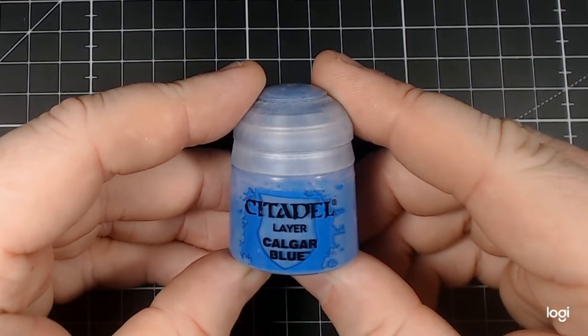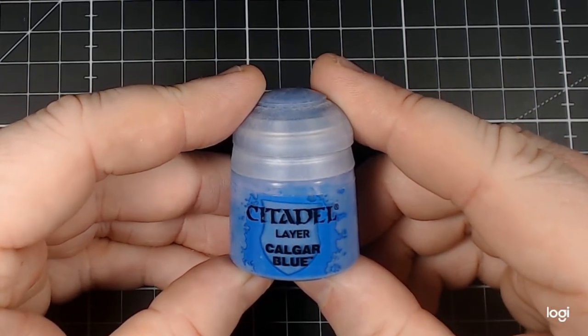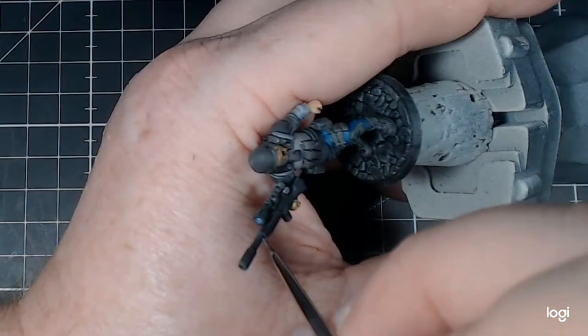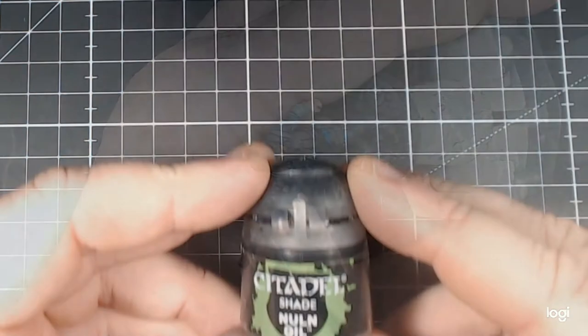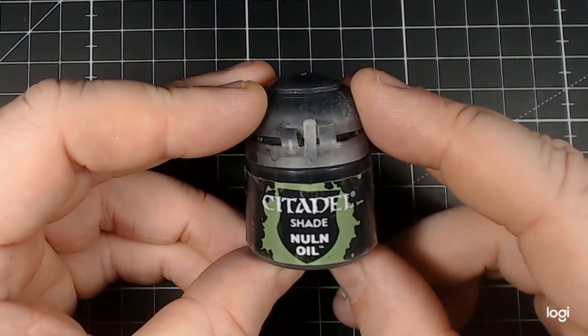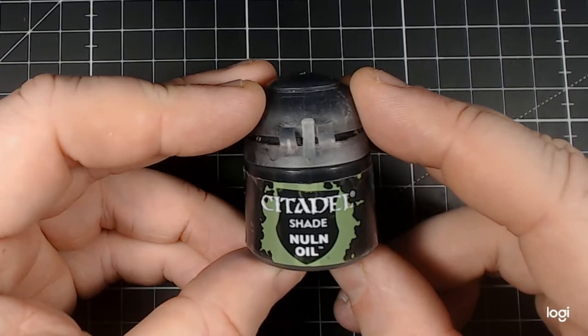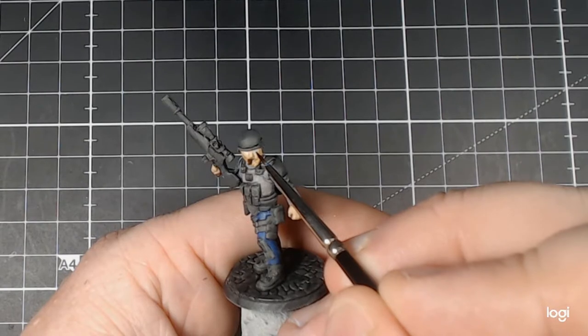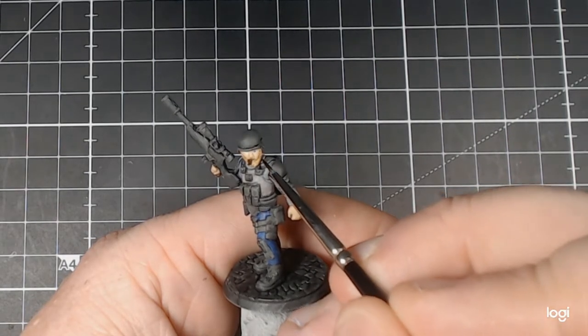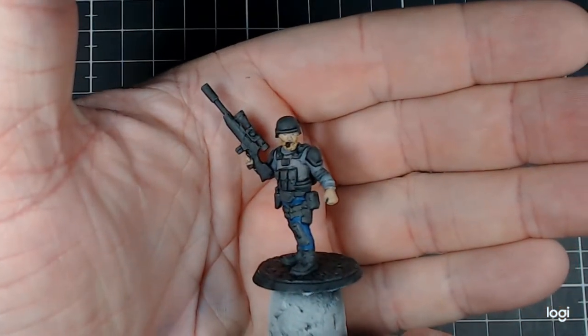With this done, we move on to Citadel Layer Calgar Blue. I wanted to finish out those optics, so I just put in a transitional colour between the two we'd established. To finish it off, Citadel Shade Nuln Oil is where we move next. I used to use pure blacks like Abaddon on the eyes, but I've since found that these shades actually work a little better. So now I use Nuln Oil whenever I'm doing pupils.